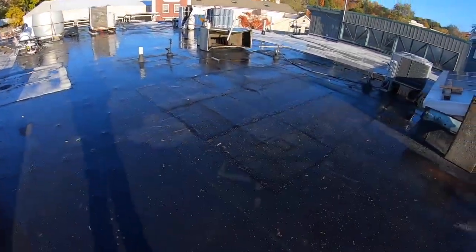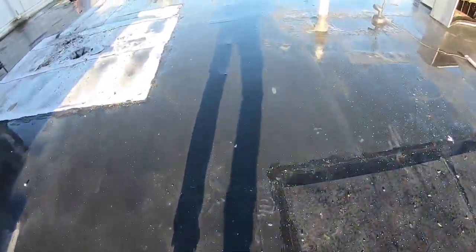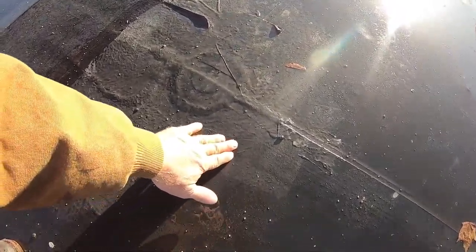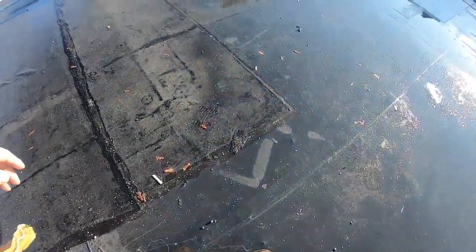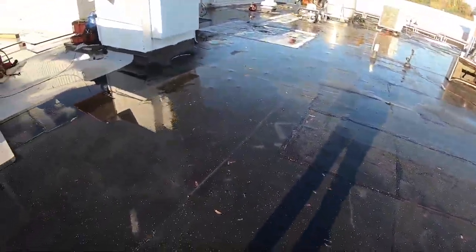The other thing I want to show you is how people have patched it. Look at the patch here — this is EPDM and this is asphalt. Somehow people patch with asphalt over EPDM. There's also a coating here — I don't know what that is — so everybody has tried to fix this, and I'm going to show you how to do it right.